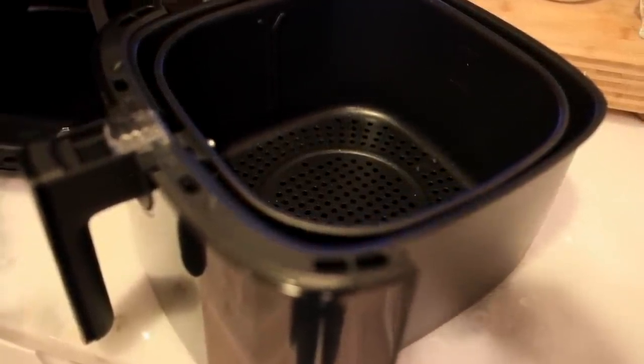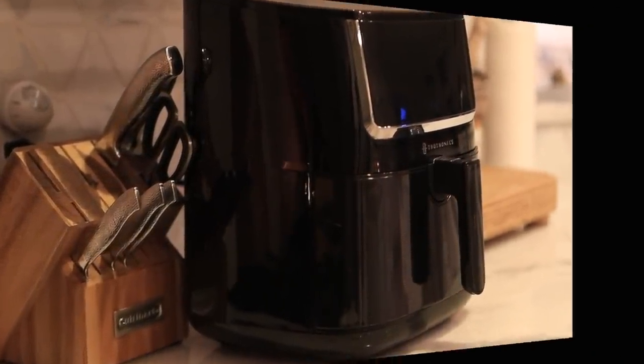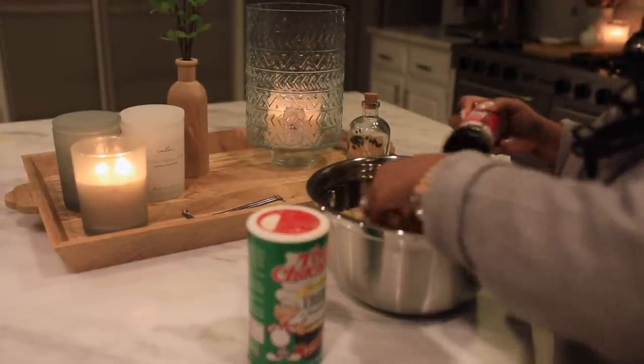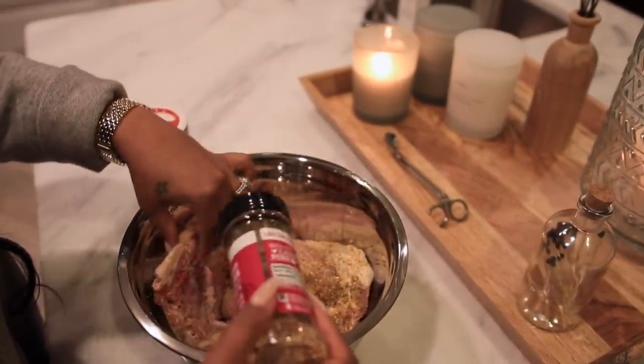If you guys want to check it out, I have a link below in the description box. So on this night I decided to cook chicken - we're doing chicken breasts on the bone, and I started by coating it with some seasoning just so it would have a nice flavor.